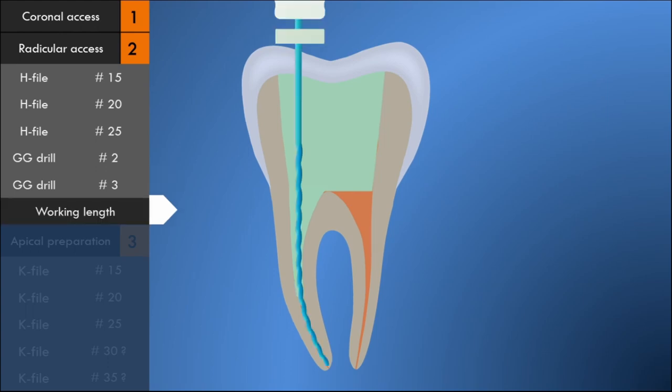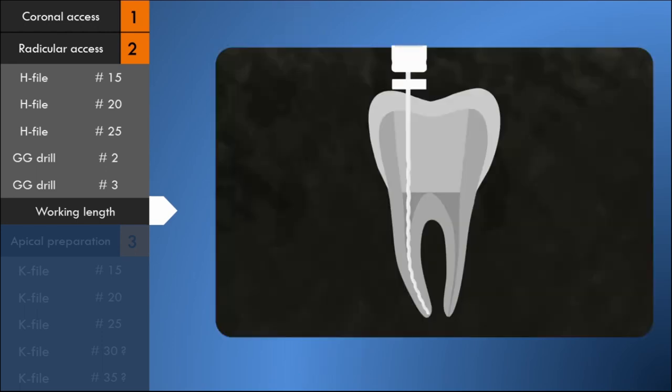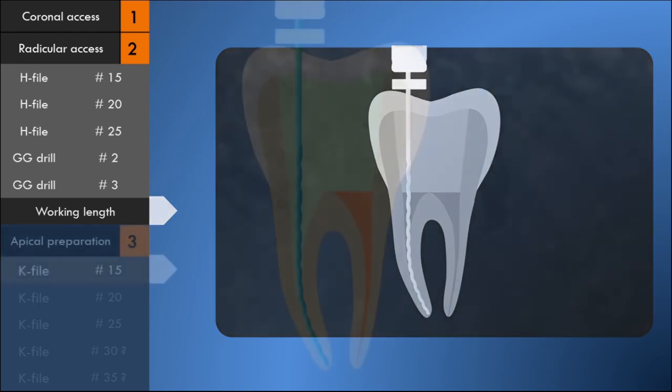An estimation of the working length can be obtained at this stage. Although a number 10 file can be used to make a working length radiograph, it is better to enlarge the canal to size 15 to see the file clearly in the radiograph. A size 15 K-file is introduced into the canal and a radiograph is taken. The canal is now ready for apical preparation — stage 3.